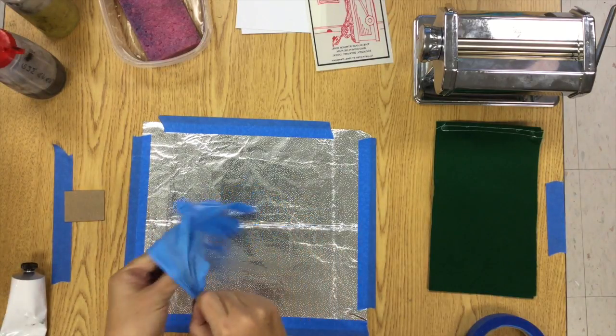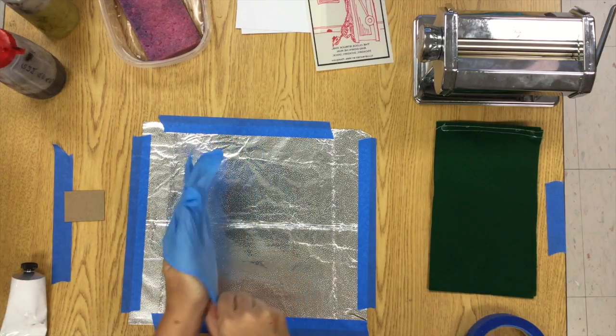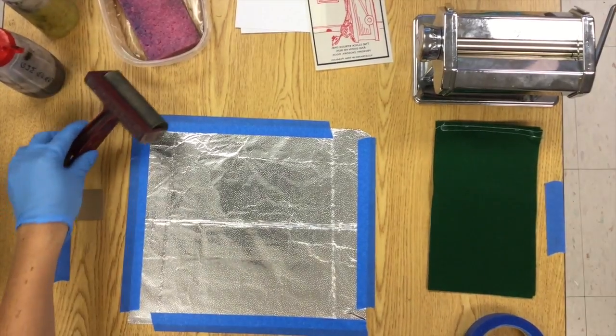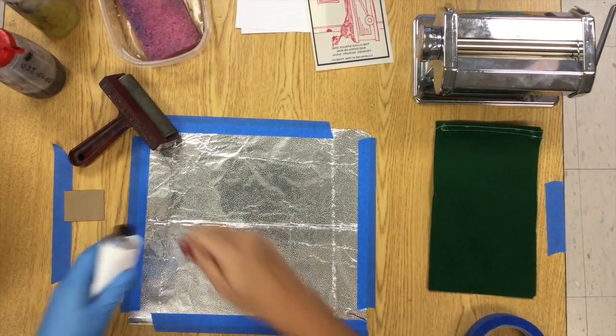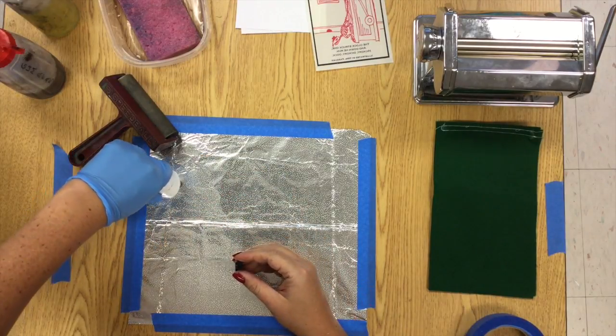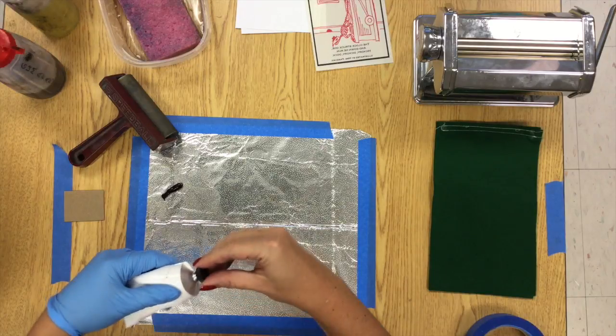One of your hands is going to get pretty messy with the oil-based ink, so you want to wear a glove on whichever hand you write with. I'm left-handed so I'm going to put the glove on my left hand — that's the same hand I'm going to use the brayer with, and my ink is going to go on the left side. If you're right-handed you may want to do all of these things on the right side of your tinfoil.